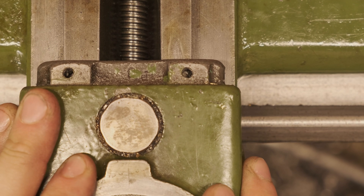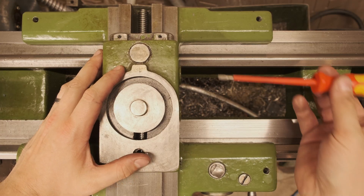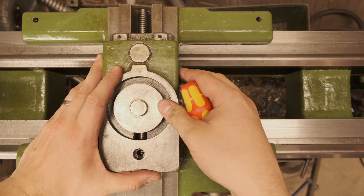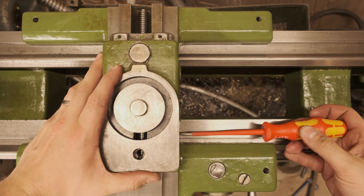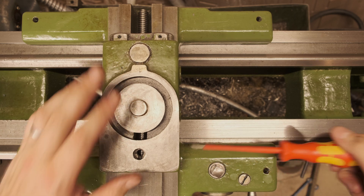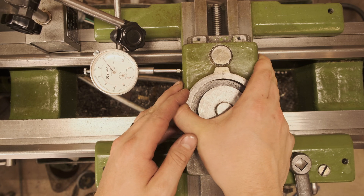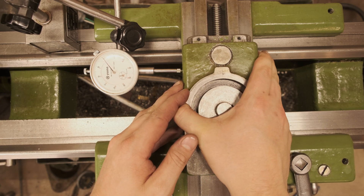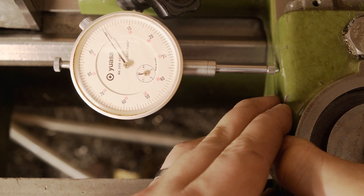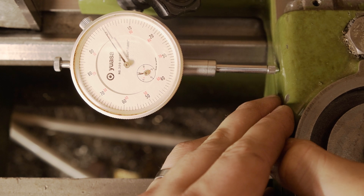See this movement here? We don't really want any of that. To fix that, we can tighten up the gibs. To be really sure that I've gotten all the slop out, I'm going to check it with this indicator here. Less than a thousandth — pretty good for this lathe. Doesn't get much better than that when it's this old.